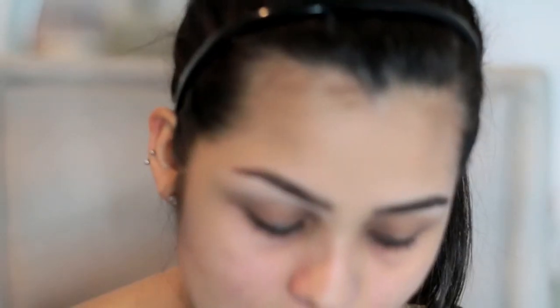I'm just going to be using my foundation on top. I don't necessarily like to use concealer because I don't like the halo effect, so I'm just going to use a tiny bit to clean up the top.